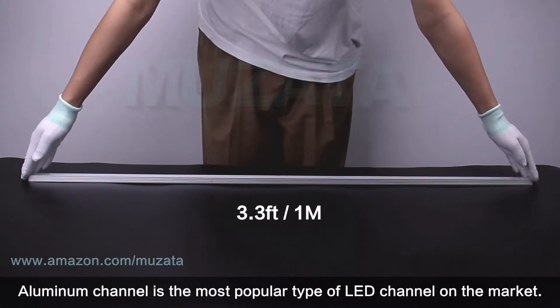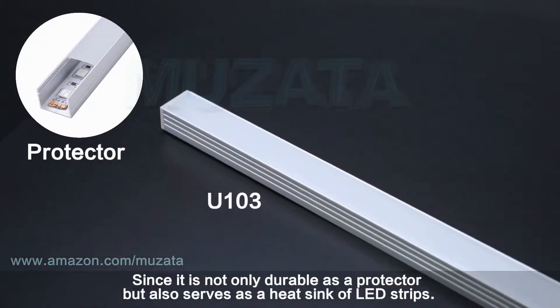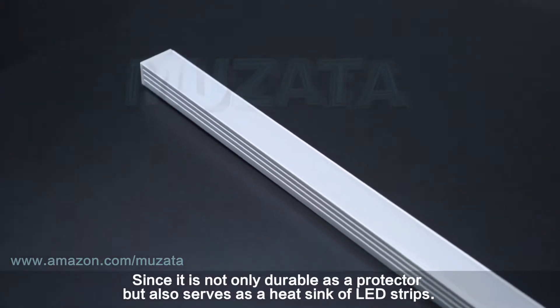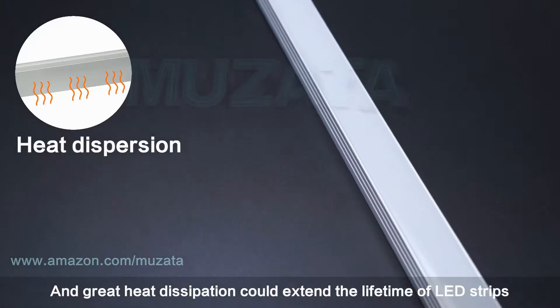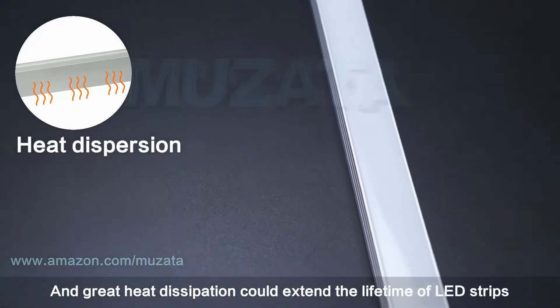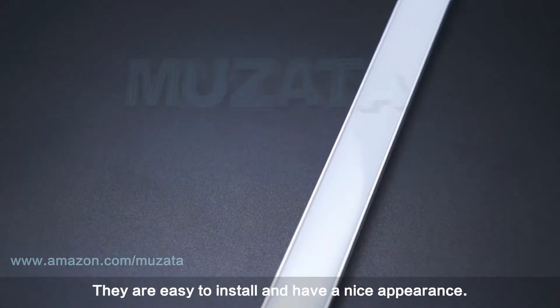Aluminum channel is the most popular type of LED channel on the market since it is not only durable as a protector but also serves as a heat sink for LED strips. Great heat dissipation could extend the lifetime of LED strips. They are easy to install and have a nice appearance.